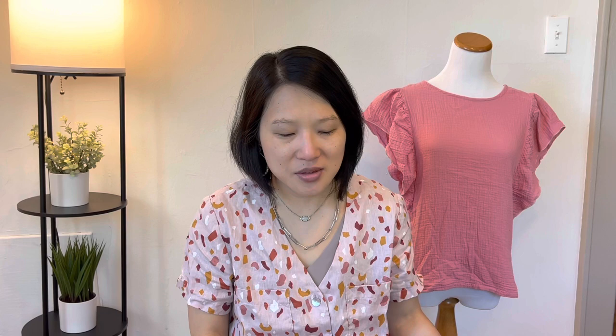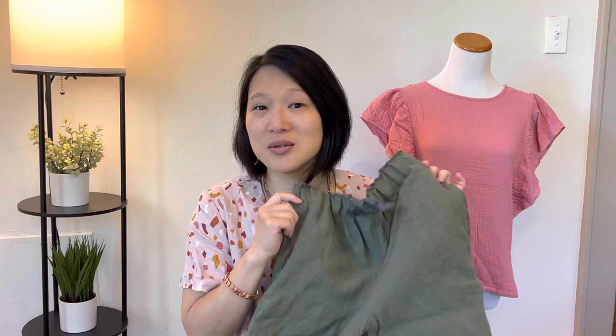I have one other finished item to talk about this week: New Look 6644. These are my linen joggers that I mentioned in my filling-the-gaps-in-my-wardrobe video. I honestly have no idea why I waited so long to make these because I love them. This pattern is actually pretty complex — there's a lot of elements to it. I ended up simplifying some things, which I'll talk about. It's a jogger-style pattern meant to sit one inch below the natural waist, with an elastic waist and the option for elasticated cuffs or turn-up cuffs with a little button tab.